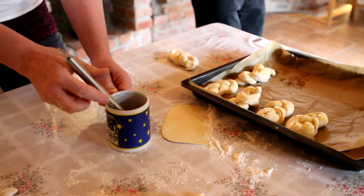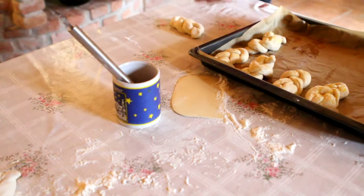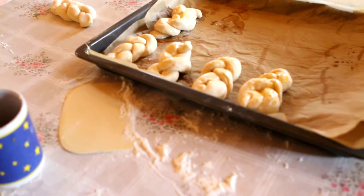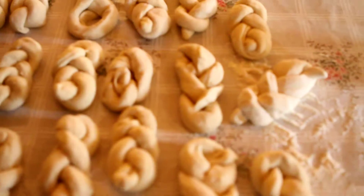So this is egg yolk that is going on now — not oil or butter. It goes on top of the dough, okay? What is it called? A wash.